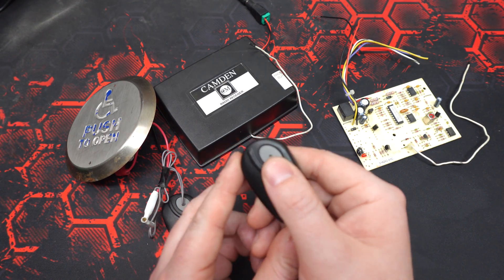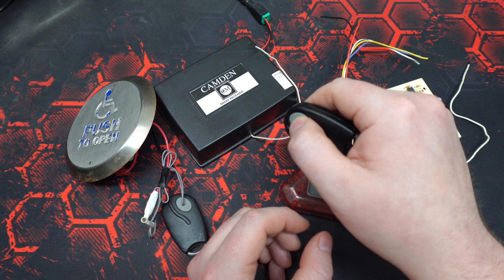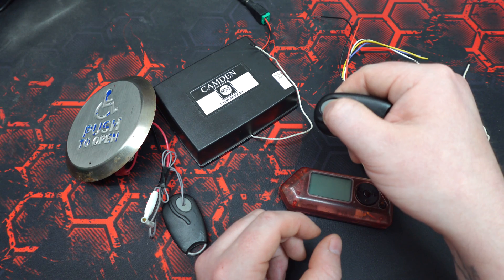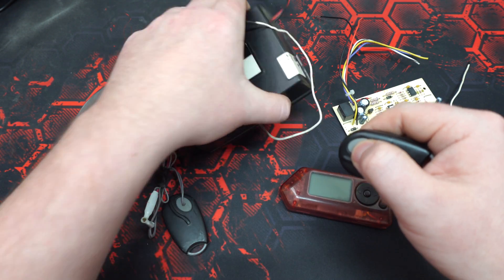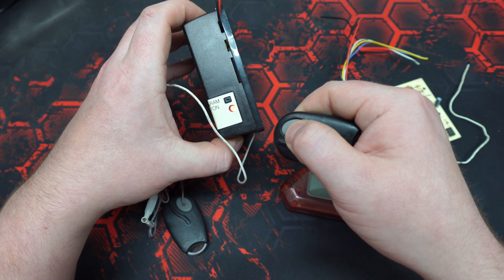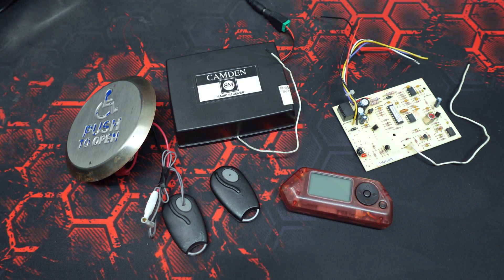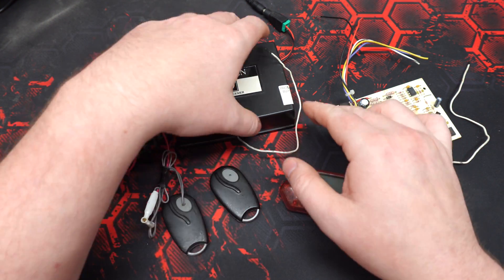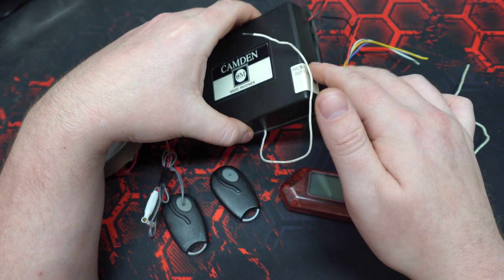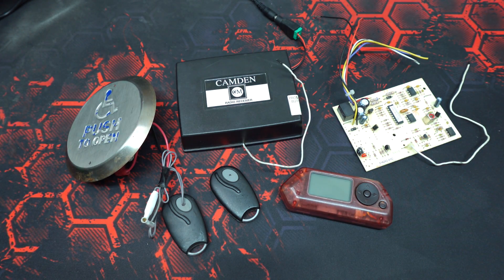Now that the transmitters have been learned, pressing the button will activate the relay in the receiver, which you can hear quite clearly. The red LED indicator will also illuminate upon activation. A little bit of a side note: the instruction manual says holding this for more than 5 seconds will erase all the remotes — I found that to be untrue. In most cases it takes about 15–30 seconds.